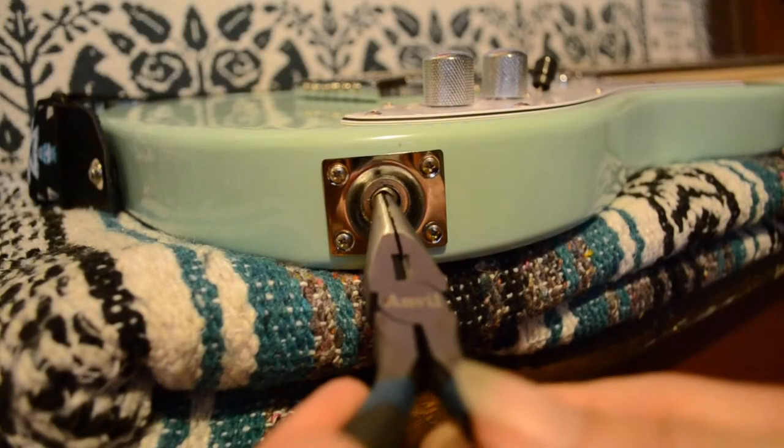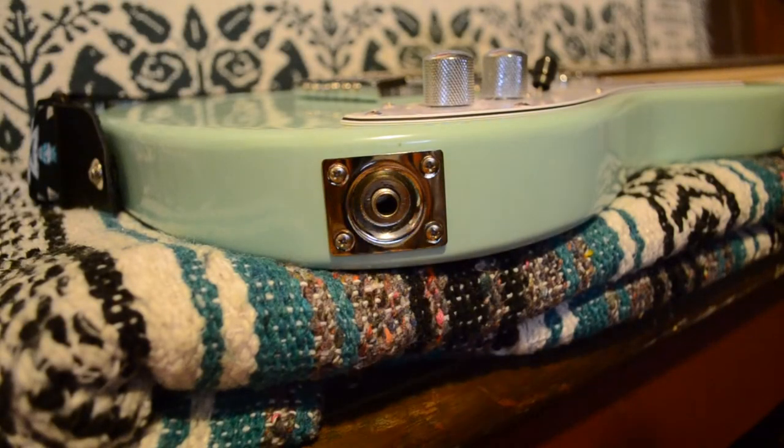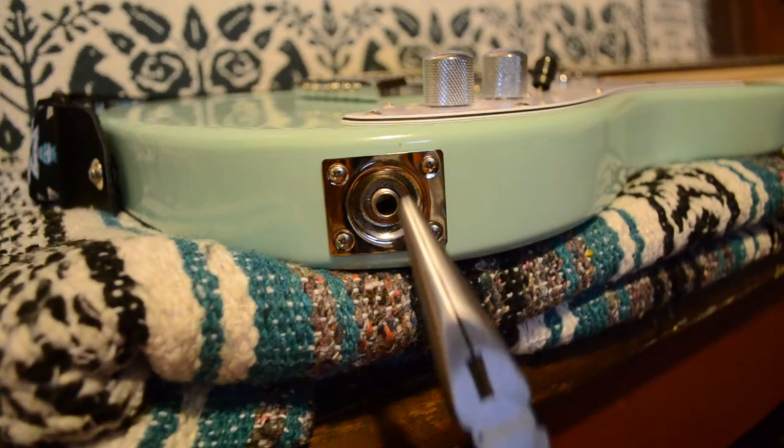Insert the needle nose point into the output jack. Opening the pliers from within the jack will provide just enough pressure for you to pull it out.